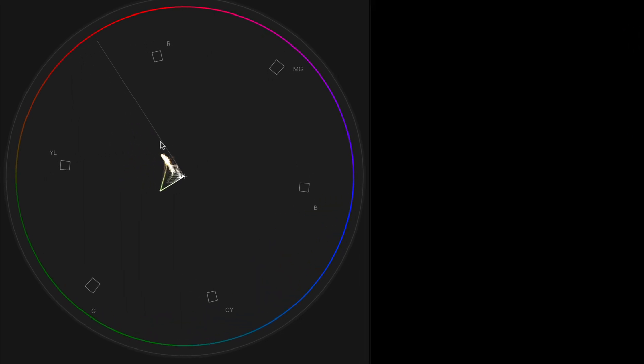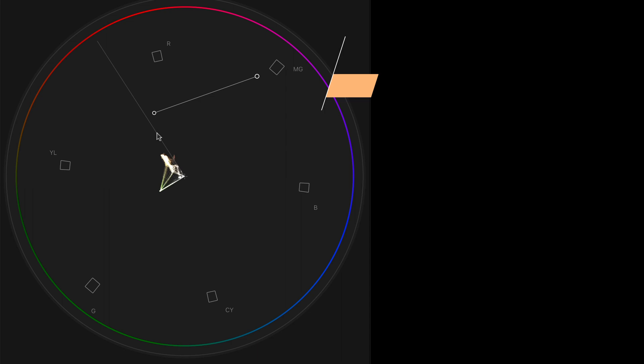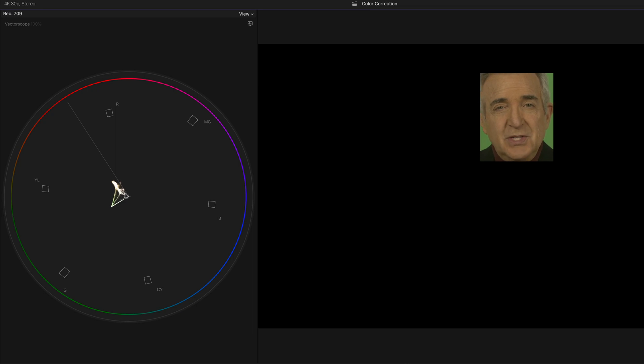But here's what we're going to be looking at: the magic line. It's called the skin tone indicator, at about the 11 o'clock position. It works for every human being because the blood flowing underneath our skin gives everyone the same undertones, no matter how light or dark their pigmentation. All you have to do is adjust your color until it lays directly on that line, or up to two degrees above it.